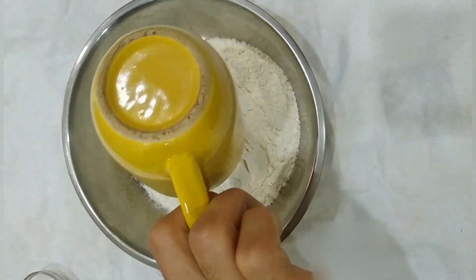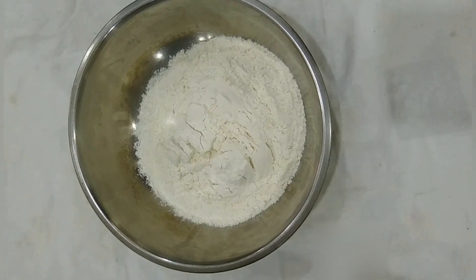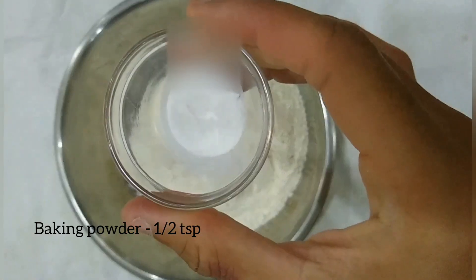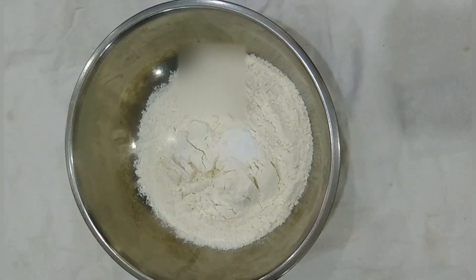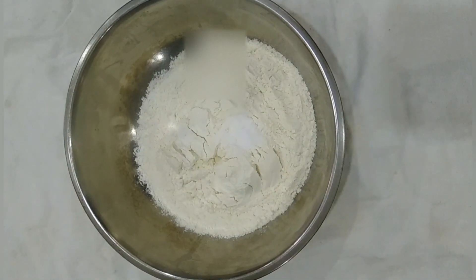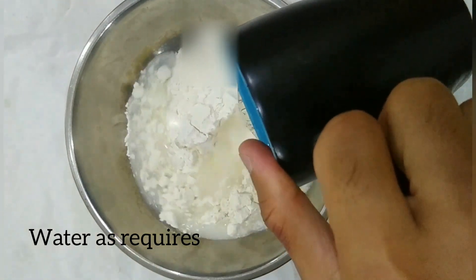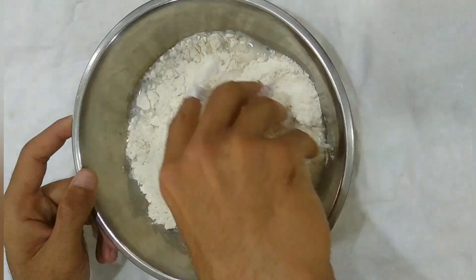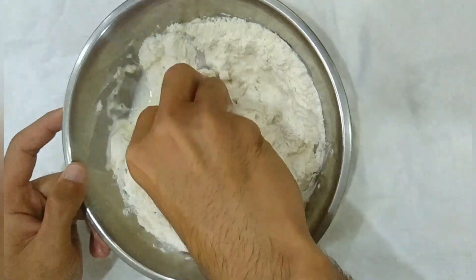Here I am taking 1 cup flour, which is all purpose flour. And to that flour I am adding half teaspoon baking powder. Now I am adding water — add water little at a time, because if you add the water all at once your dough may get wet and it will be very difficult to make momos with wet dough.